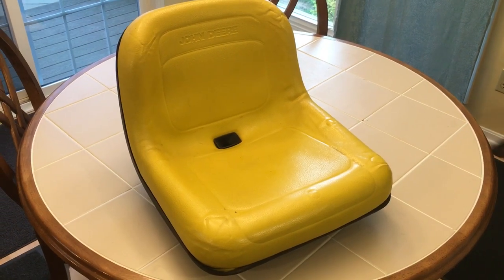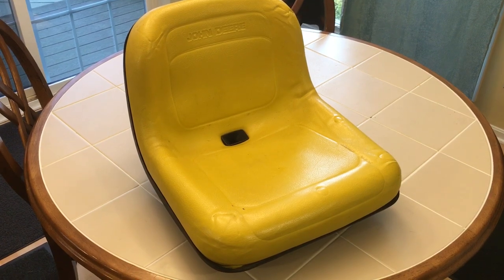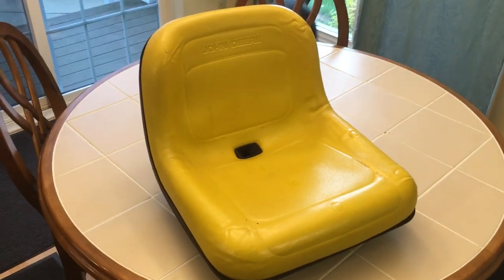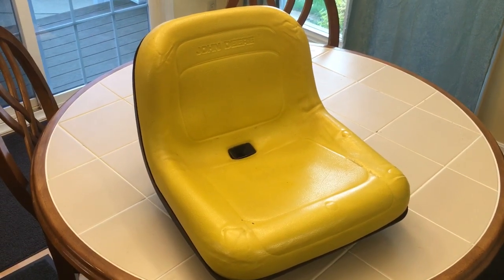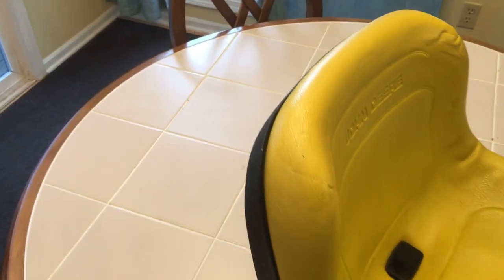Hi YouTube. Today I'm going to show you how I repaired my John Deere seat that I had on my GT 225 lawn tractor. I don't have a picture of how the foam seat separated from the back here because my intention was not to make a video.